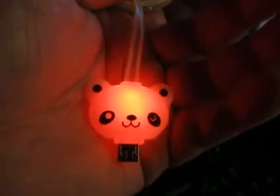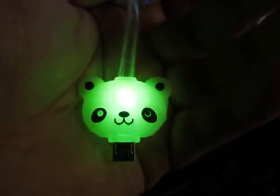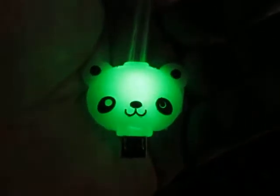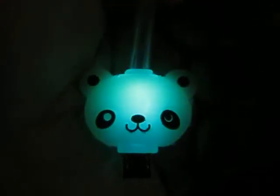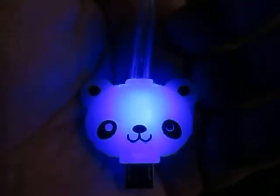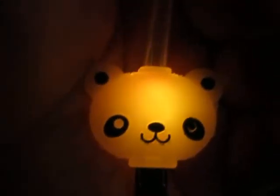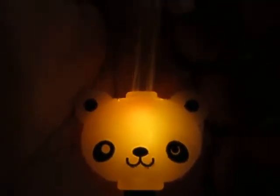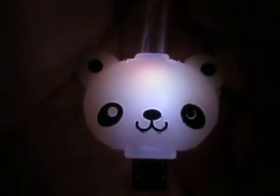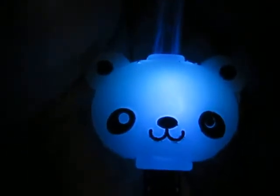Hi everybody, it's Marguerite. I want to show you this cute little micro USB cable I recently got from Jockery to review. This is the Panda, and as you can see it lights up and changes colors. It's $9.99 currently on Amazon — it's a three foot LED USB charging cable for Android.